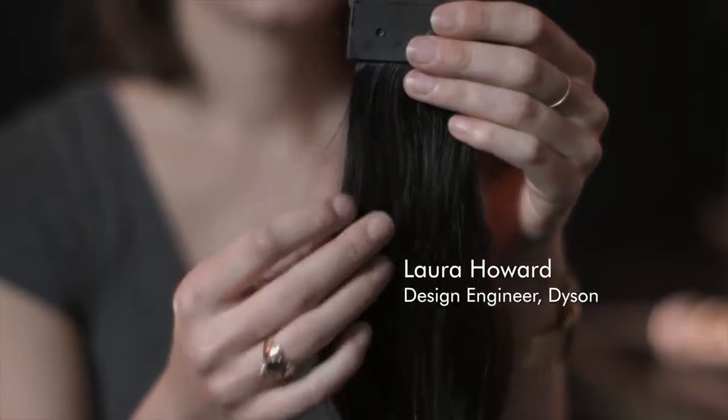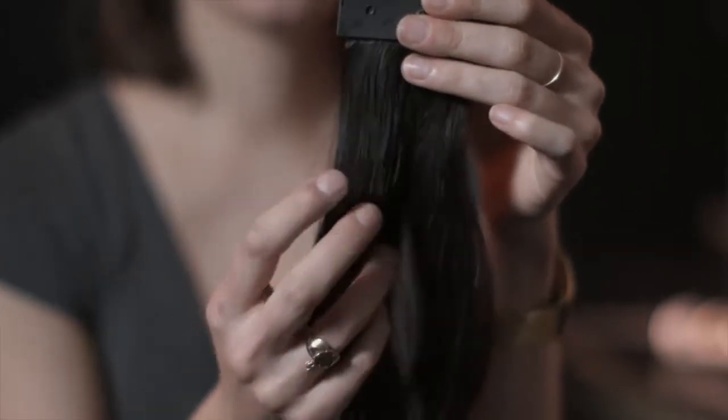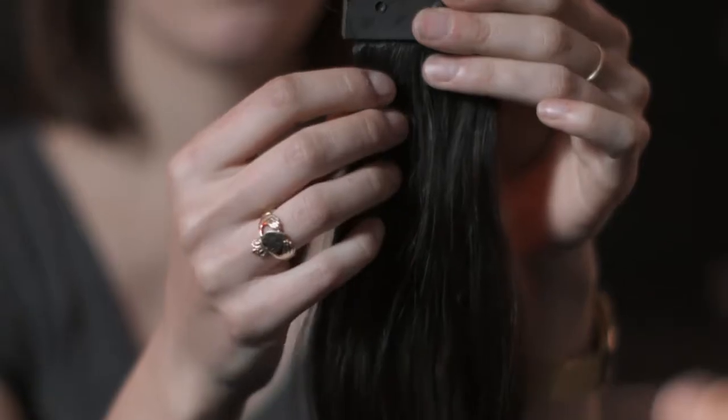To dry hair, you need a combination of velocity and temperature. So if you just had heat, for example, it would evaporate the water from the hair but it would take a very long time. Velocity can also help to start to strip off water from the surface.